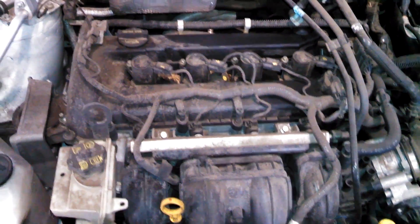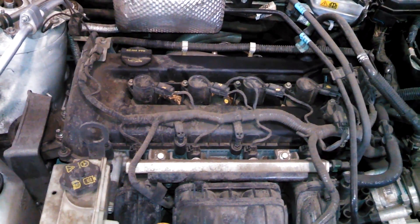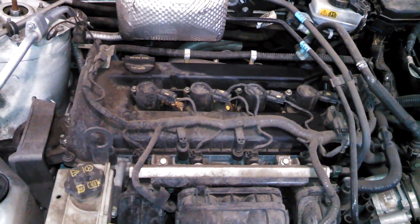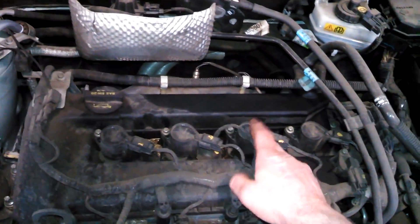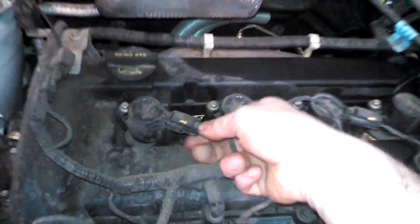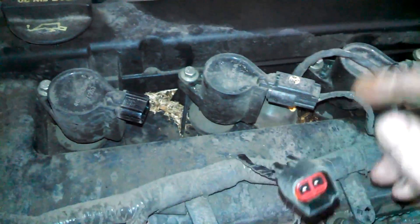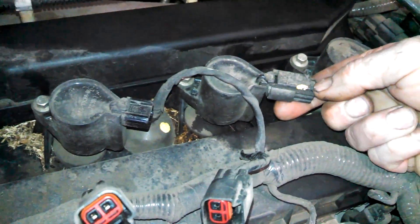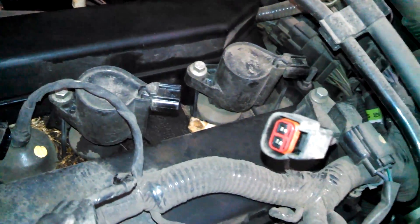We're looking at a 2008 model year Ford Focus. This engine is a 2.0 liter engine. If it looks like the engine under your hood, this is probably going to work for you. This is a spark plug replacement, maybe even a coil replacement tune-up. We're using individual coils on top of the spark plugs. Push this terminal right here and release it — you might not even have to do that; they can just fold out with the plugs connected if you want.